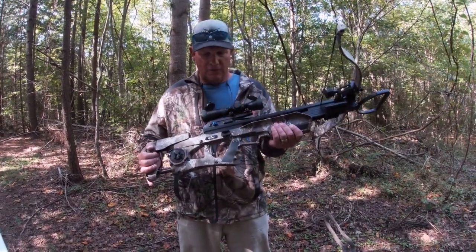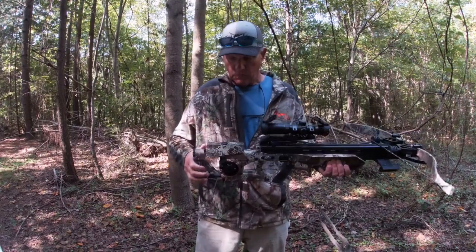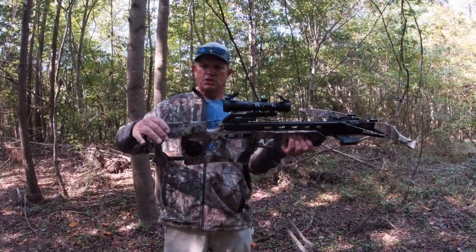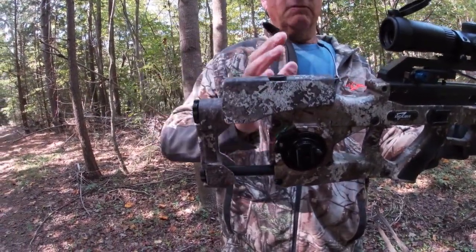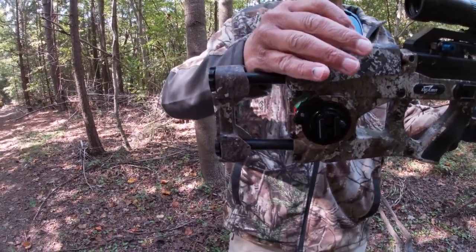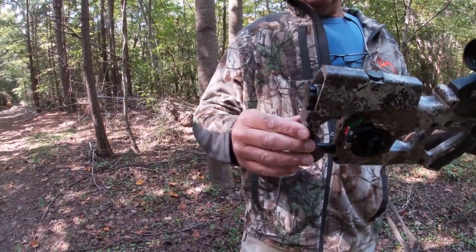I think they have really struck on the pinnacle of crossbows with the recurve limb design. Some of the things they've added to this Assassin include an adjustable cheek piece right here, which is great because not everybody's face and arm length is the same. The cheek piece is adjustable, and there's also an adjustable length of pull.